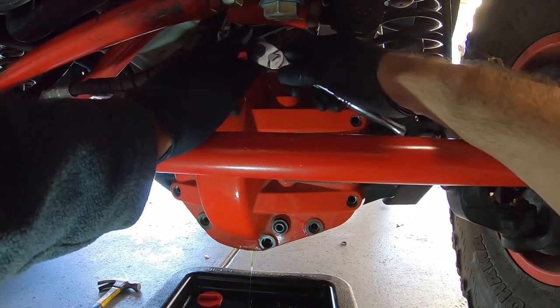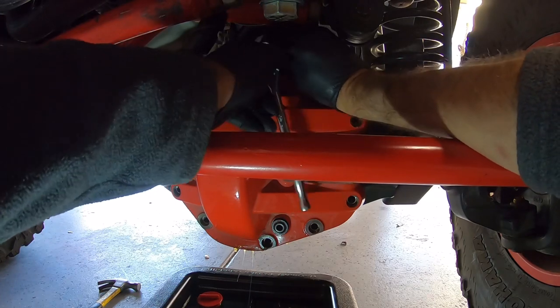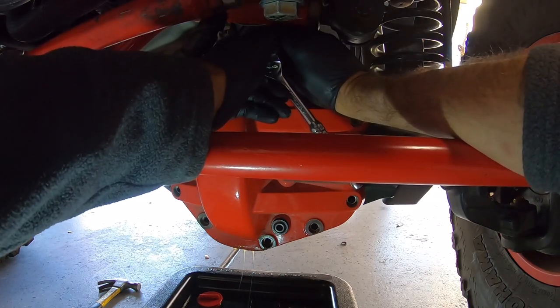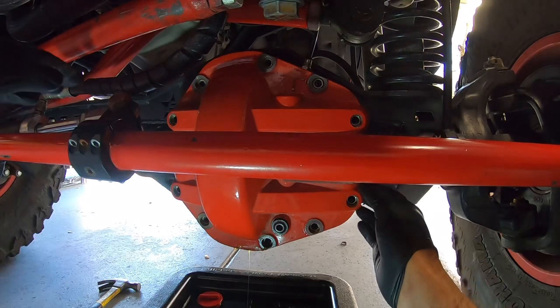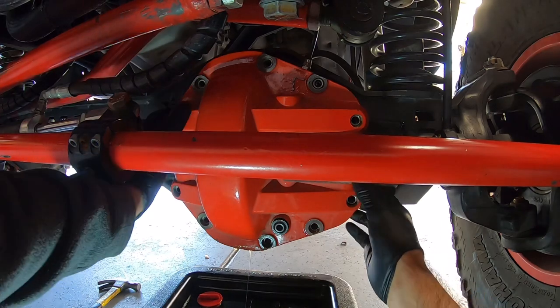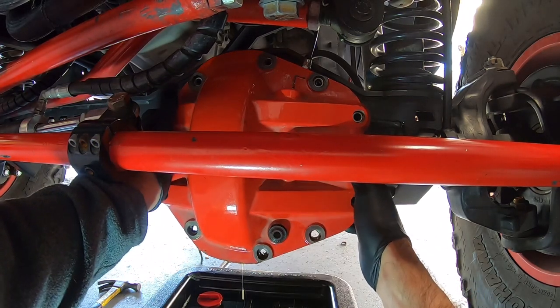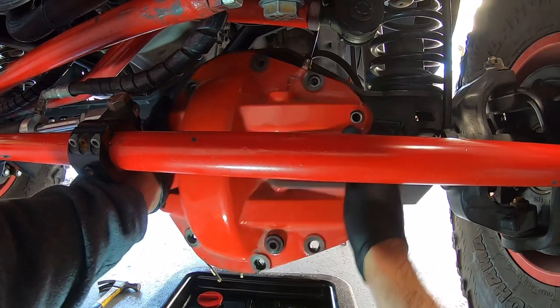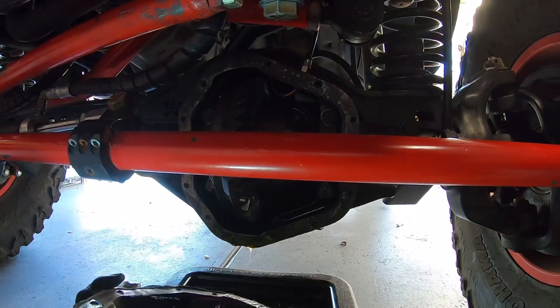The stuff I use to seal these diff covers is actually so good that every once in a while when you break the seal, you'll notice there are no bolts in the diff cover and it's still not falling off. You leave that bolt in there as a precaution - and if you have a gasket it's a really good idea too. Now just be careful as you break the rest of the seal, especially if you have an air locker, that you don't catch your air line.